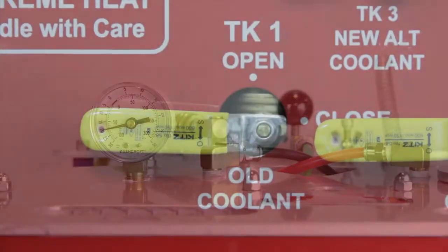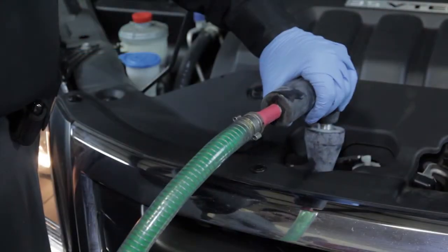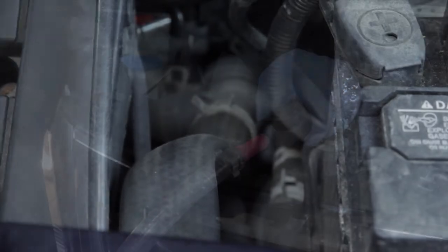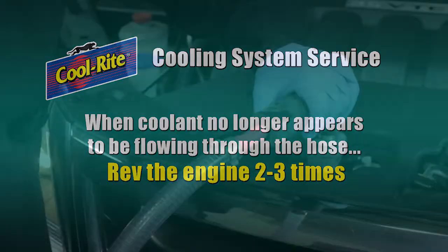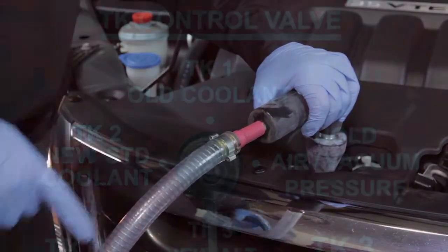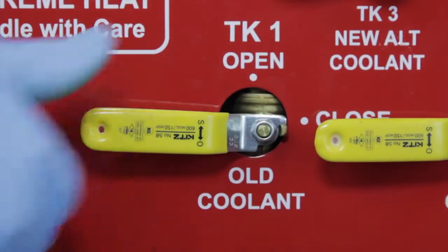To exchange the waste coolant, turn the yellow tank one valve to the open position. The dirty used coolant will immediately flow into the waste coolant cylinder. When the coolant no longer appears to be flowing through the hose, rev the engine two or three times — this will remove additional coolant that may still be in the system. Then turn the silver tank control valve to the hold position, turn the yellow tank one valve to the closed position, and turn the green main air valve to the closed position.